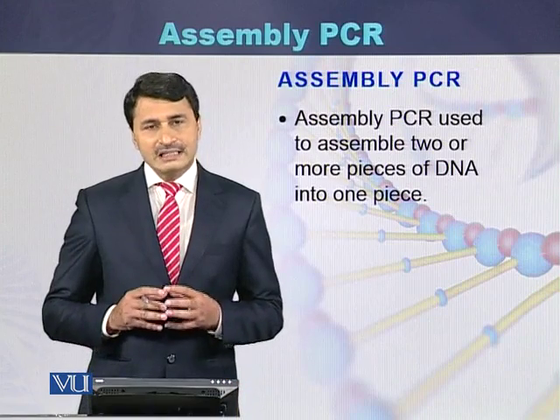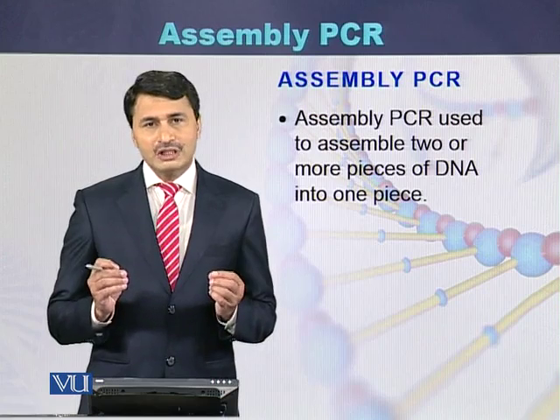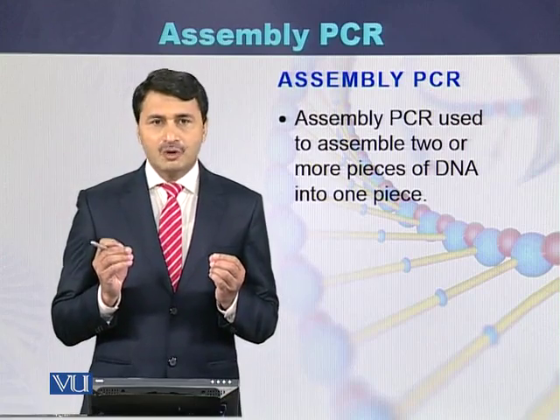In summary, assembly PCR is a technique in which we assemble two or more pieces of DNA into a single full-length product.